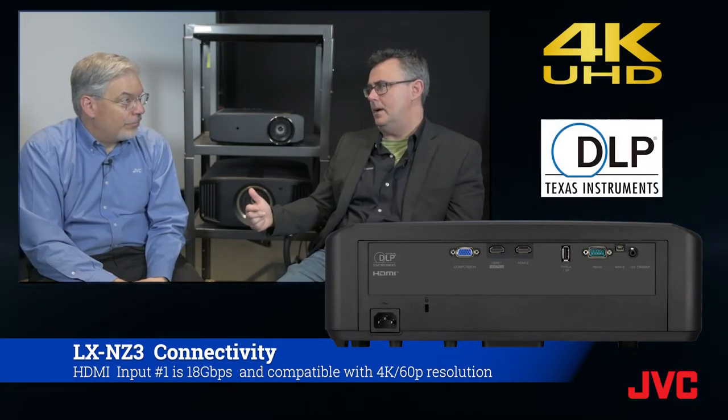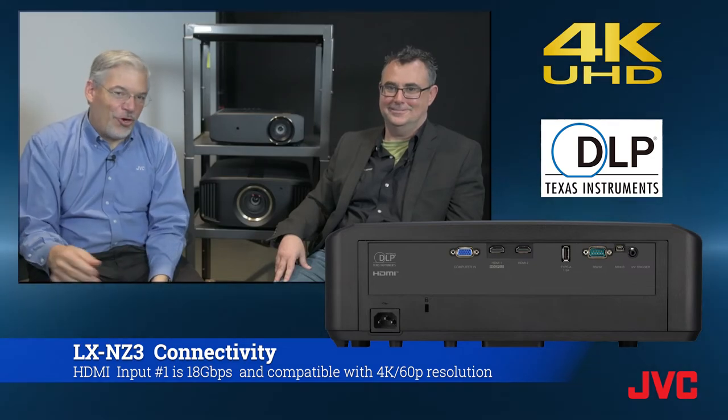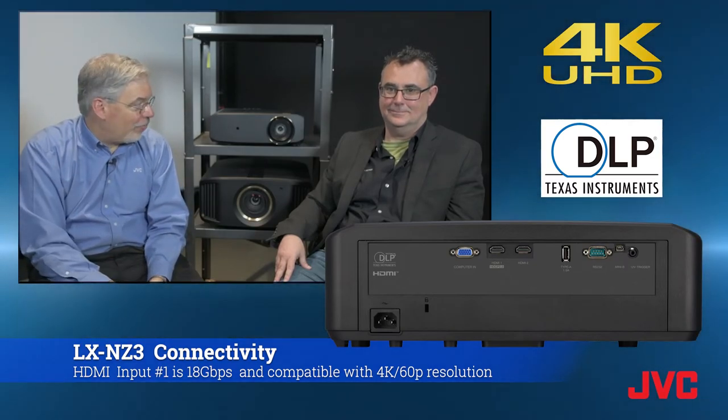One of the inputs is 4K 60p and the other is a standard HDMI 1.4, so if you want to do 4K — and who doesn't want to these days — you're going to want to use that first HDMI input.